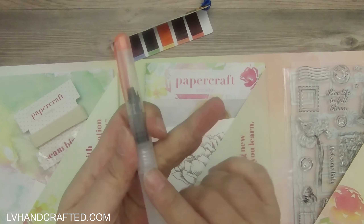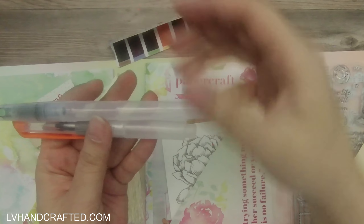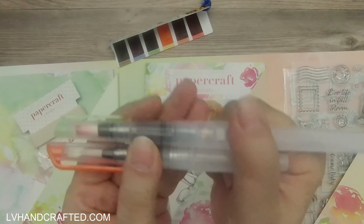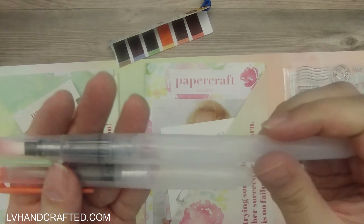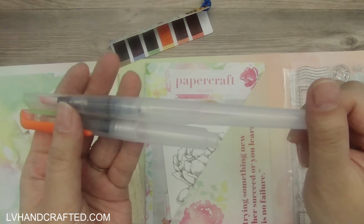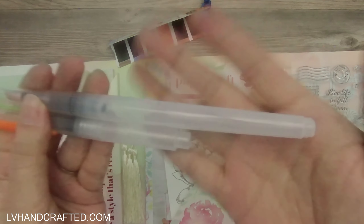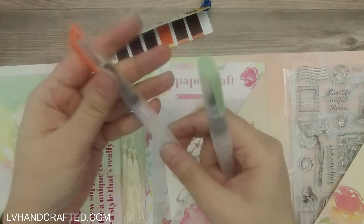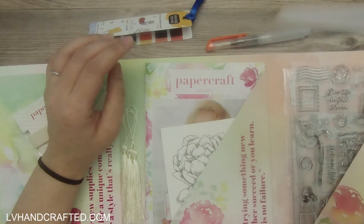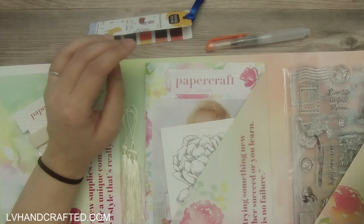One thing to note is that it is on the small side. The brush end is pretty similar to what I have, which I think is from Arteza, but in terms of the barrel or tube where you put the water, it's about half the length. That's what makes it all the more portable. I normally don't keep mine filled with water — I mainly use it for making my own shimmer pens.